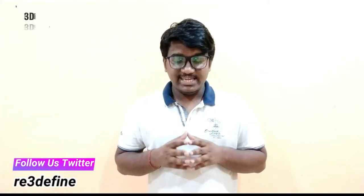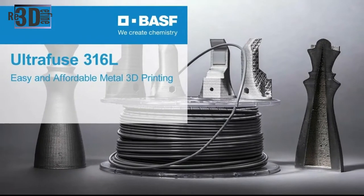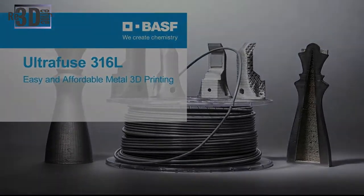Now let's get into detail of this very innovative filament. BASF 3D Printing Solutions launched an innovative metal-polymer composite for Fused Filament Fabrication 3D printers into the market. It enables safe, simple, and cost-efficient production of fully metal parts for prototypes, metal tooling, and functional metal parts in the simplest 3D printing process.